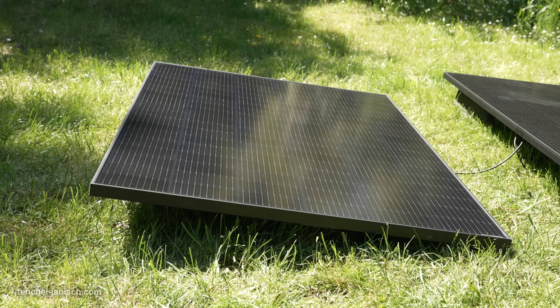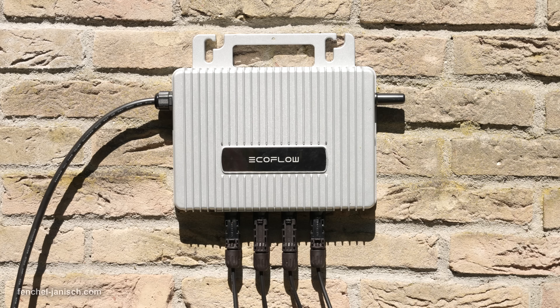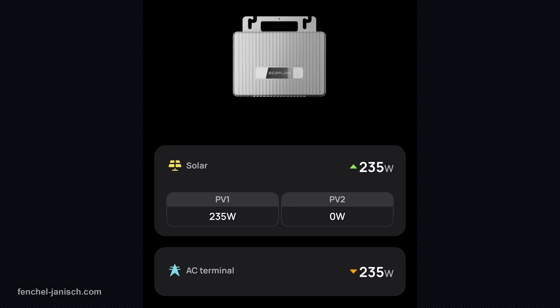This system comes with two 400W solar panels, one Stream microinverter, plug-and-play operations, and real-time smart energy management via the EcoFlow app.